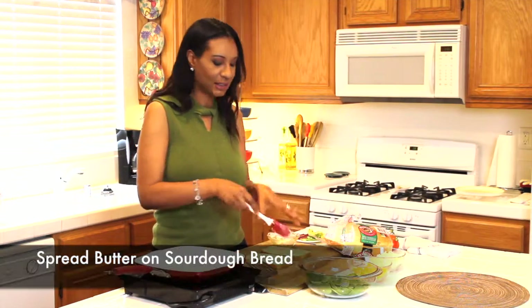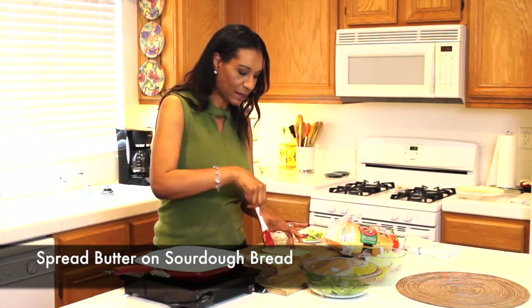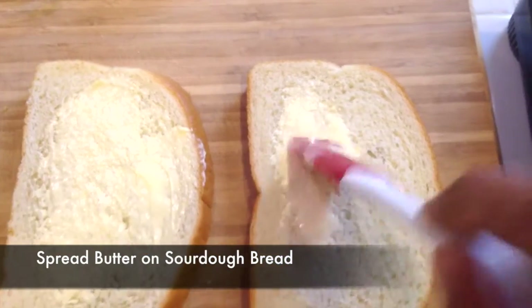So the bread I'm using is sourdough, and while my pan is getting hot, I'm just spreading butter on both sides of the bread.